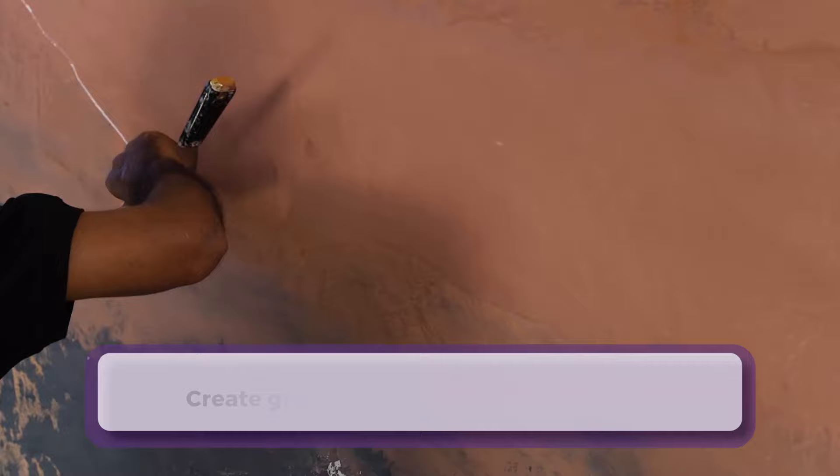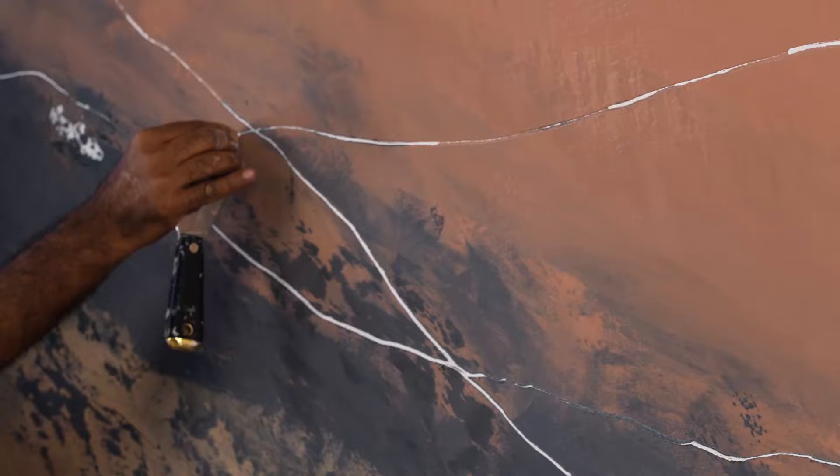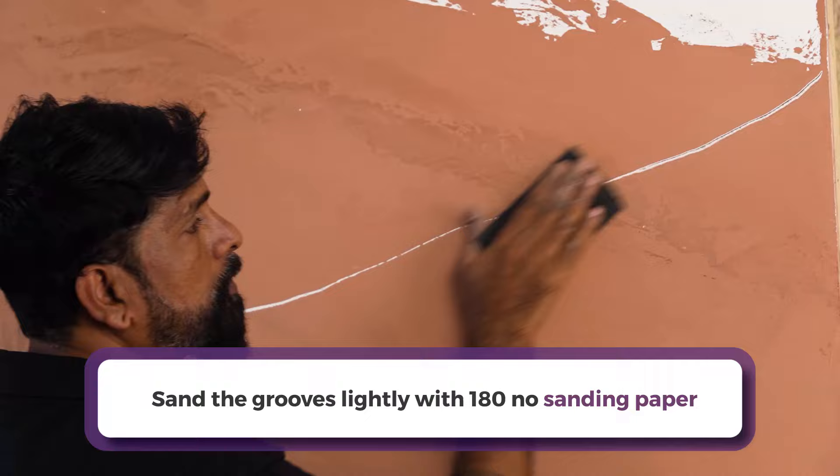In the next step, we will create grooves and buff the wall surface with a sanding machine to achieve the desired finish. Create random and multiple grooves using the sharp end of the scraper as per the requirement on the wall. Sand the grooves lightly with 180 number sanding paper.